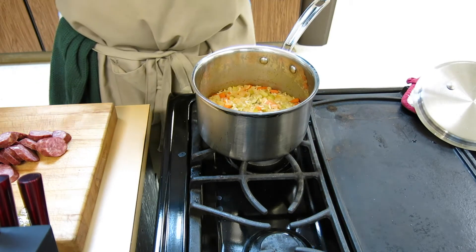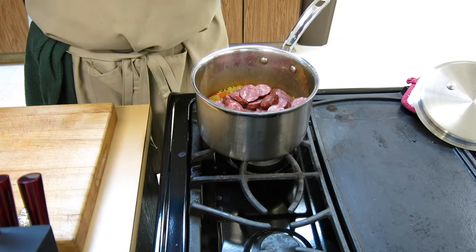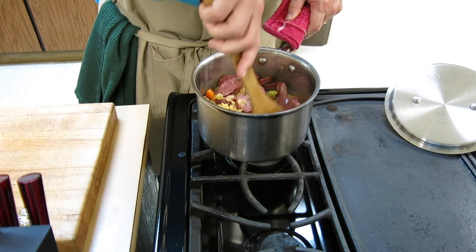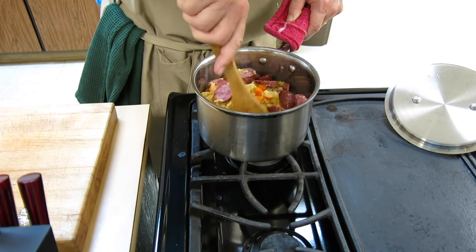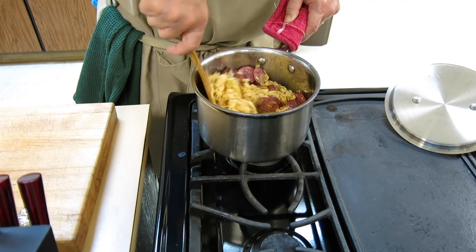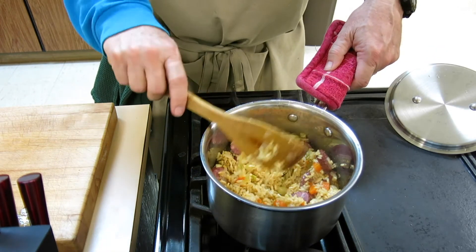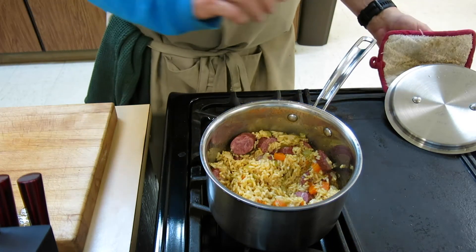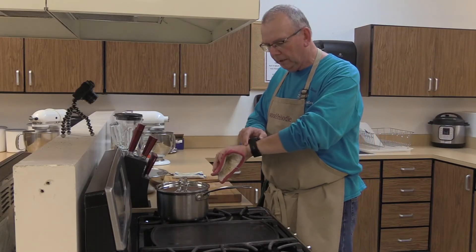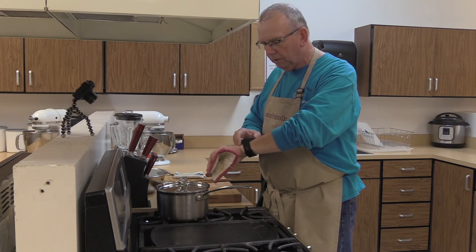I'm going to pull those bay leaves out of there because remember those aren't good to eat. Now I'm going to drop this sausage in the pot — remember this is hot. Give it a good stir, then put the lid back on.